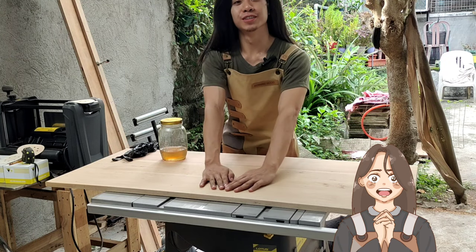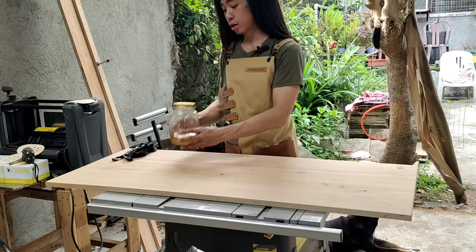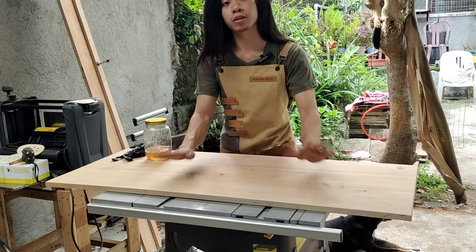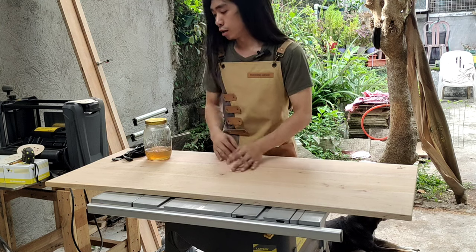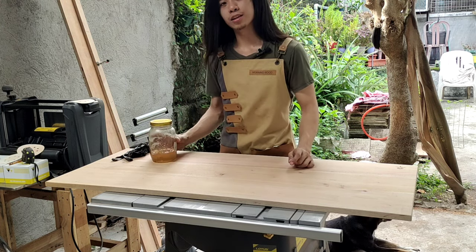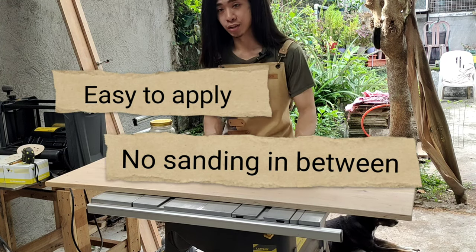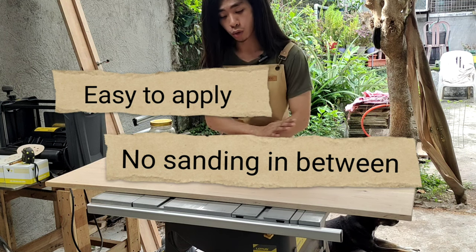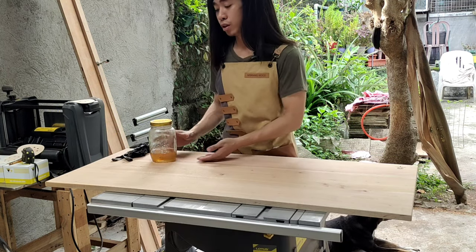For today's video I'm going to show you how to finish your project with boiled linseed oil. This is one of my favorite finishes — the other one I use is oil-based polyurethane — but this one is a little bit more of my favorite since it is very easy to apply: just one pass, done, no sanding in between, and it will also bring out the beauty of the wood.